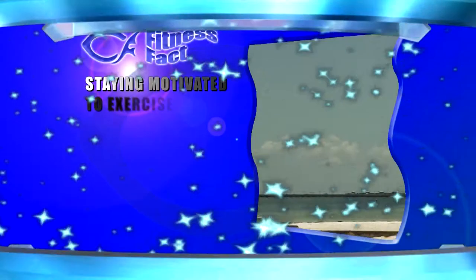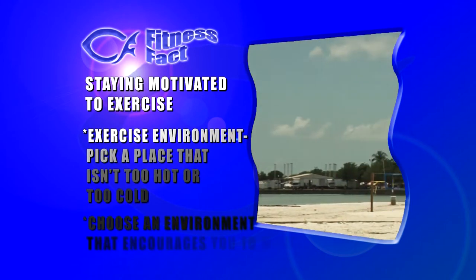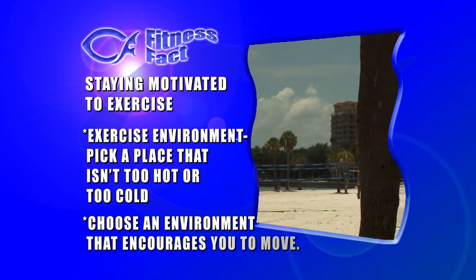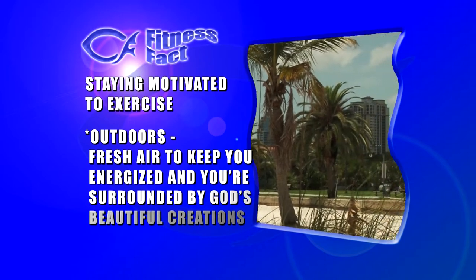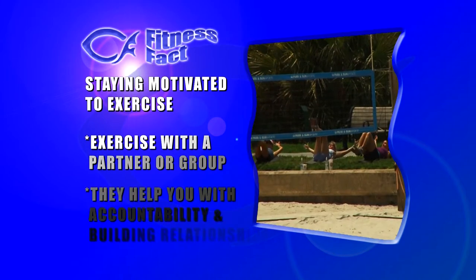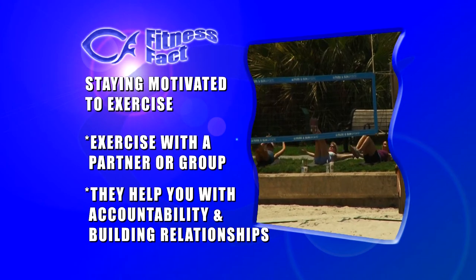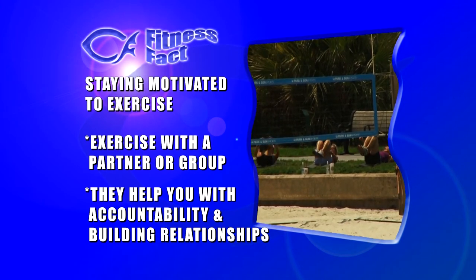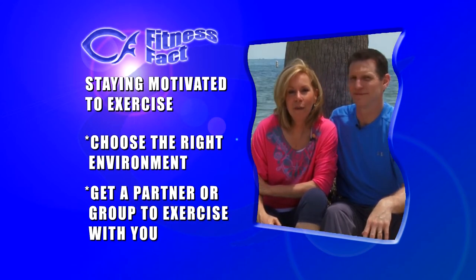For our fitness fact on motivation — we touched on the exercise environment earlier, but here are more tips. Make sure you pick a place that isn't too hot or too cold but instead encourages you to move. The outdoors are usually a great option — there's plenty of fresh air to keep you energized and you're surrounded by God's beautiful creation. Another key to staying motivated is to exercise with a partner or group. They help with accountability and it's a great way to build relationships — plus it's a lot more fun. Today's fitness tips: choose the right environment and find a good workout partner.